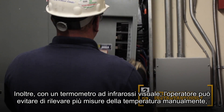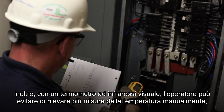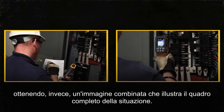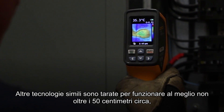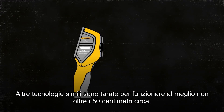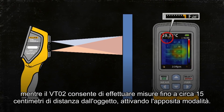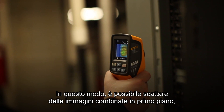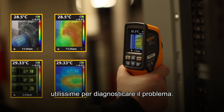Second, with the Visual IR Thermometer, you can eliminate the task of taking multiple grid temperature readings manually. Instead, with the VT02, you get one blended image — you get the complete picture. Other similar technologies are calibrated to be optimally used beyond 27 inches, while the VT02 lets you get as close as 6 inches by switching to the near mode. This allows you to capture close-up blended images that can assist in diagnosing your problem.